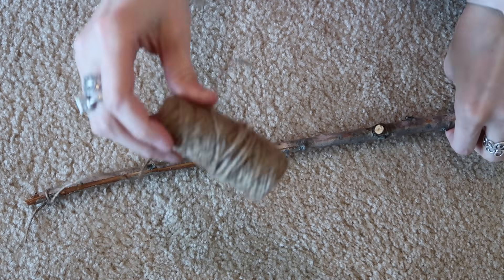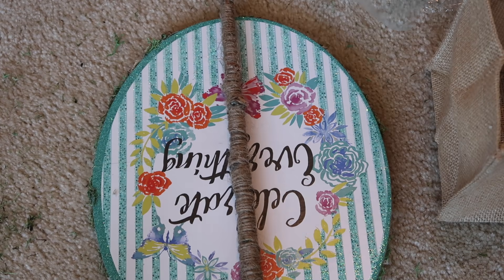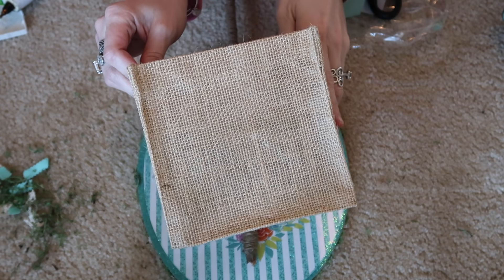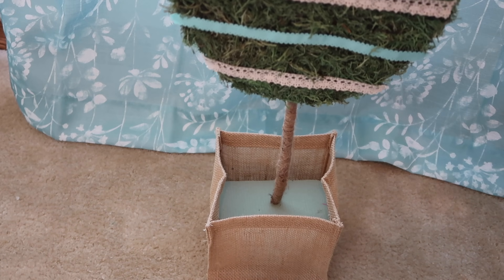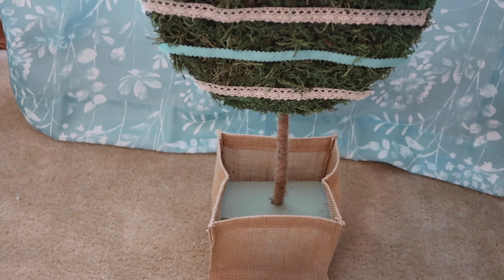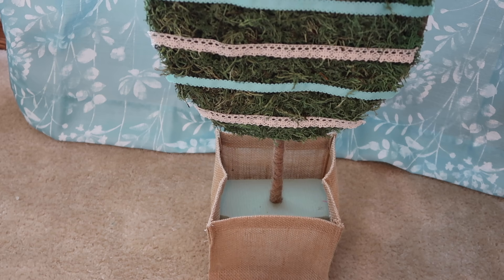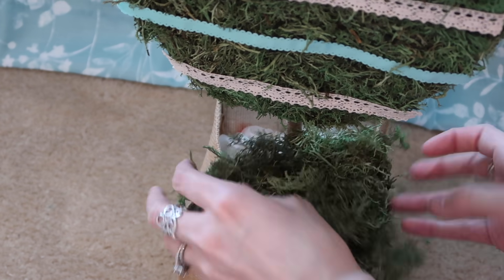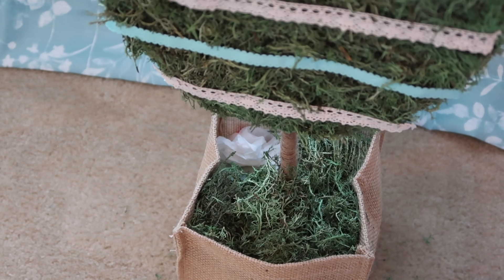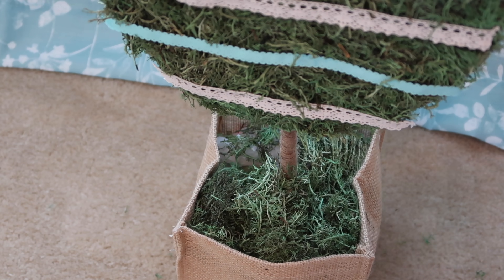I grabbed a stick from my yard, tied some twine to it, wrapped the twine all the way around the stick, then hot glued it right to the back of the sign. I used a little burlap vase I had left over from Christmas — it's perfect for this DIY. I added floral foam from the Dollar Tree and some plastic bags to secure everything, then added reindeer moss to the top. I think this is such a cute little Easter egg topiary — I'm really obsessed with them and you'll probably see me make a few more in my Easter and spring DIY videos.